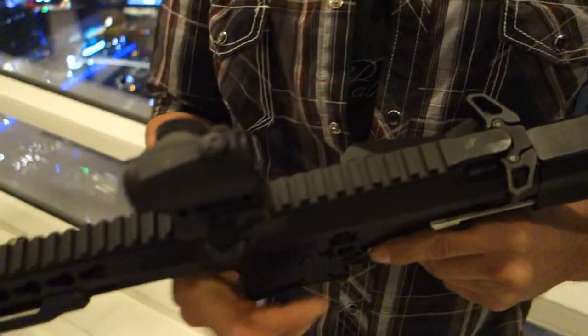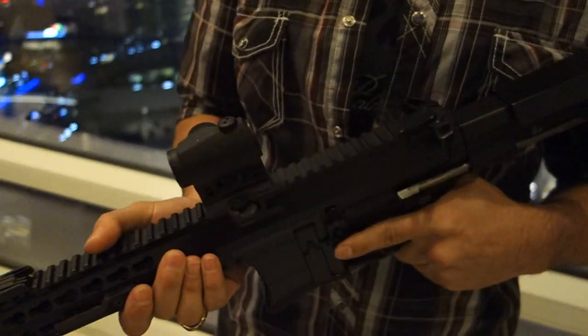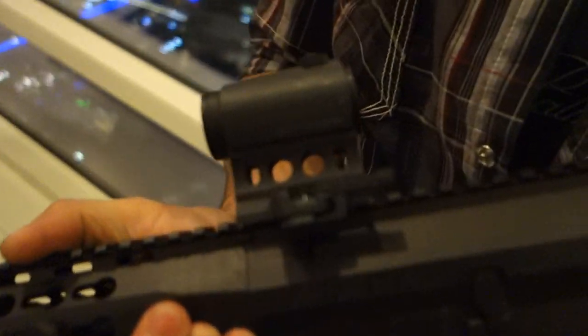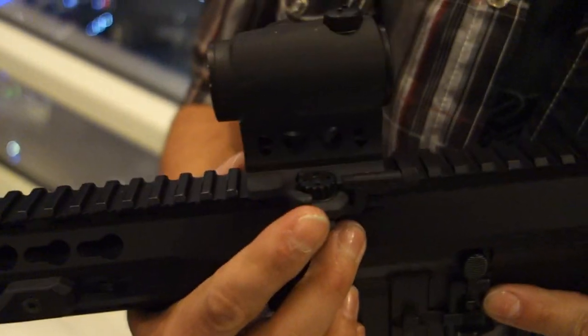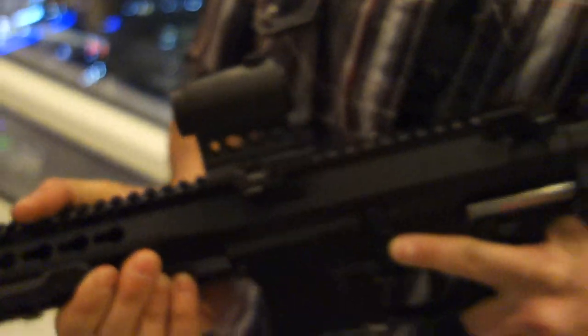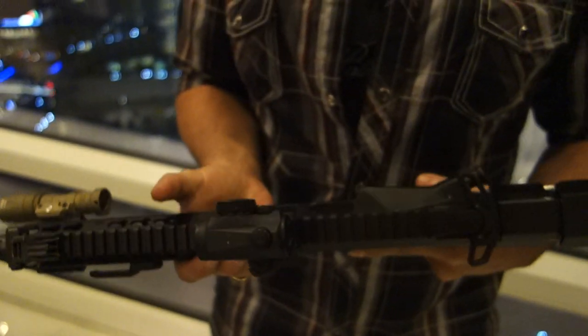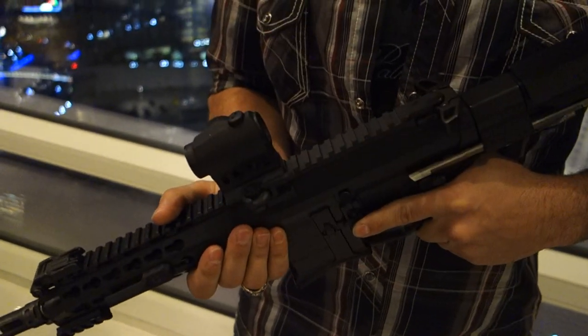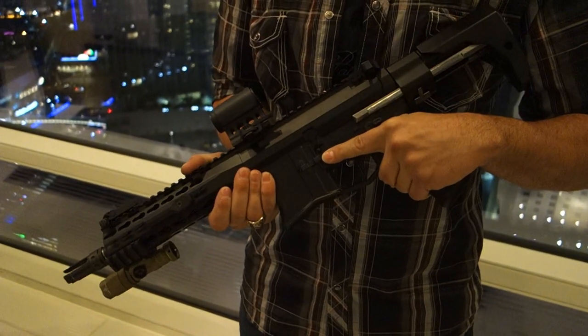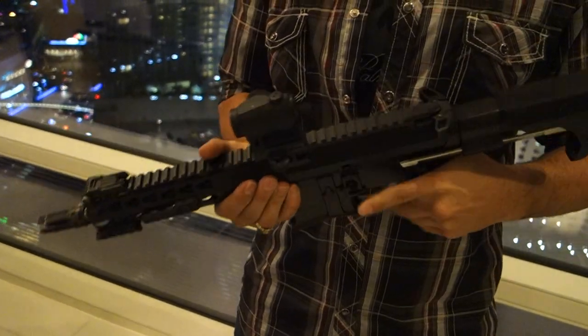The optic is an Aimpoint Micro T1. The mount is an ARMS mount, the spacer is also from ARMS, and it's their new Mark II lever. It's a very cool little package. The gun will be available in the first quarter of this year. This has been Arsenal Democracy at SHOT Show 2015, and you are watching defensereview.com.